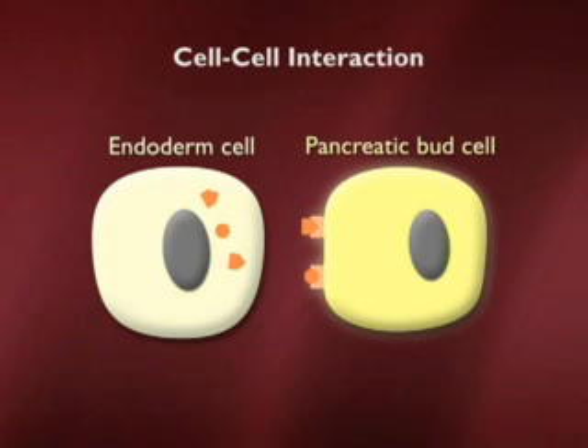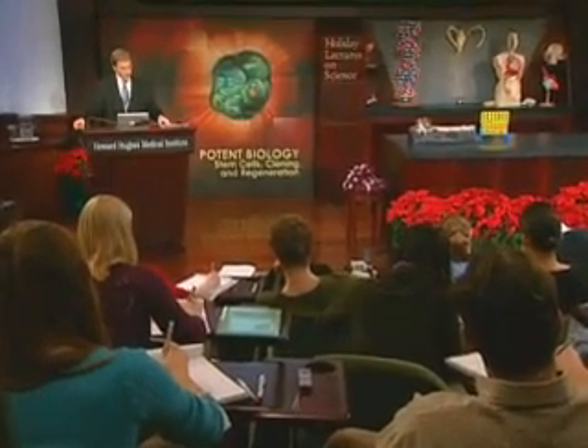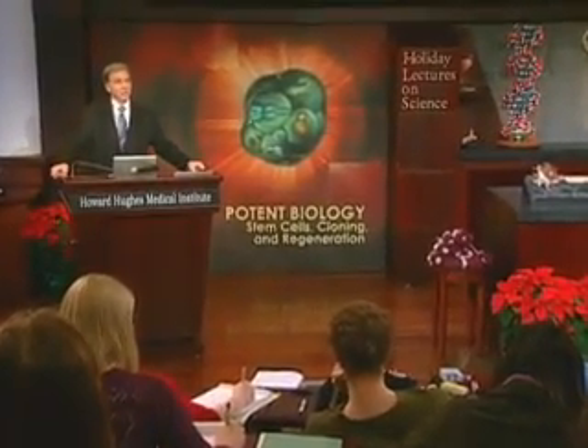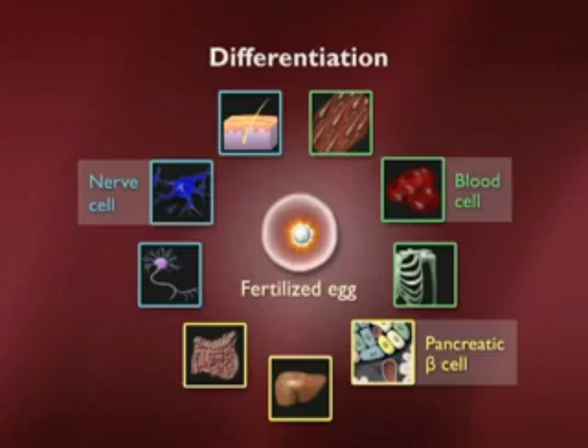I will show you in a few minutes examples of these signals telling stem cells what to do. But for now I want to summarize: we've covered the point that from a fertilized egg to a full adult differentiated animal involves a multi-step process — a gradual, stepwise signaling to cells to tell them what their fates should be. After I take some questions, we're going to talk about how those different cell types are maintained. But for now, I want to see what questions you might have about this brief summary of early development.